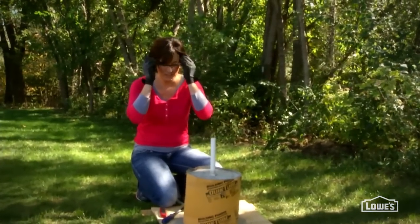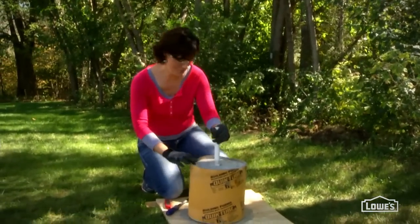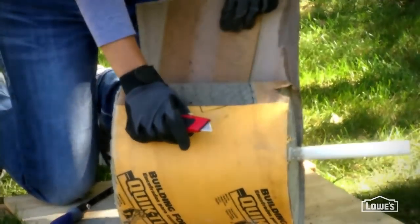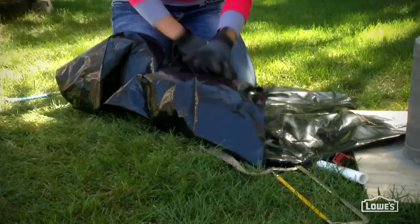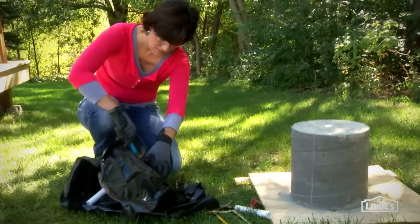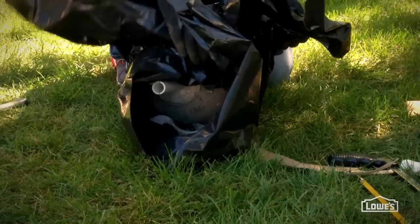Now that the base and ball are dry, you can release them from their forms. You can just tear or cut away the casing on the pillar, but you need to be more careful with the globe. Wrap it in some heavy-duty plastic, wear gloves and eye protection, and then tap the globe so it shatters into the plastic for a safe, quick cleanup.